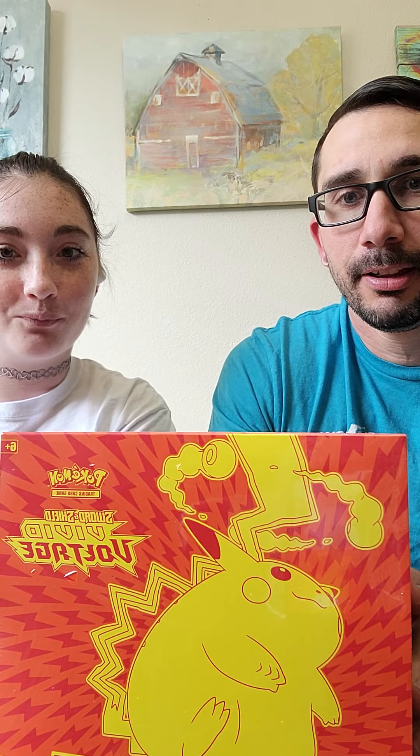This is my daughter Ariel — Ariel O'Grande — and we're opening up Vivid Voltage, the Elite Trainer Box. It was at Walmart, so it's not Shiny Fates today, maybe tomorrow or the next day.